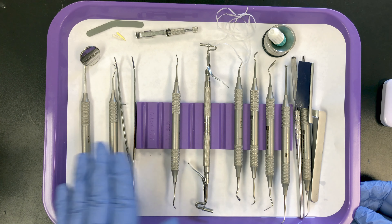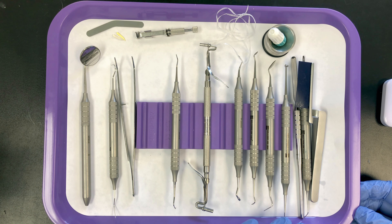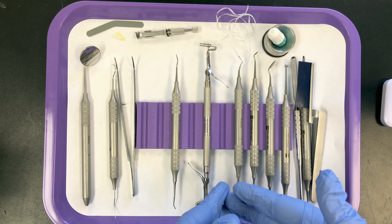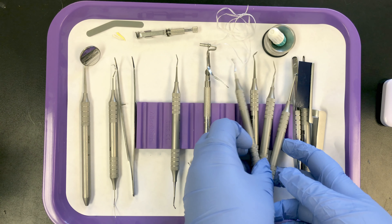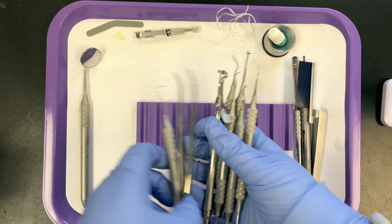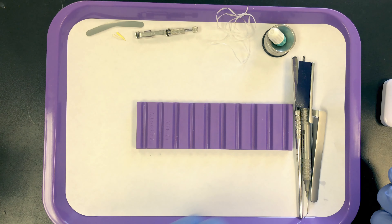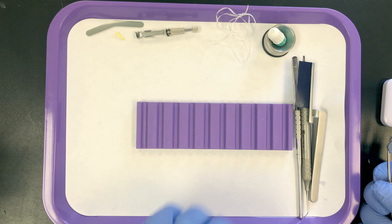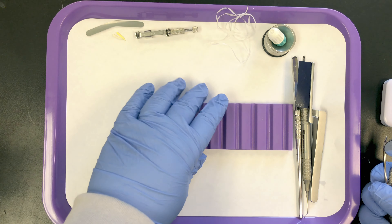From left to right is the order in which the instruments are used. For my students, I scramble up the instruments and they have to get these in the proper order. I'll just scramble up the first nine items. The rest on the tray are accessory items, and these can be in any order on the tray.